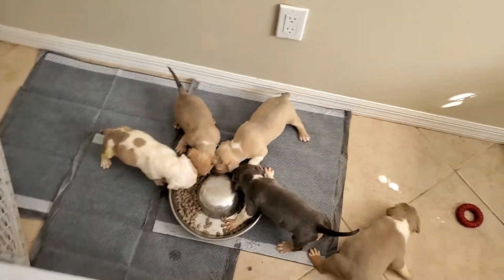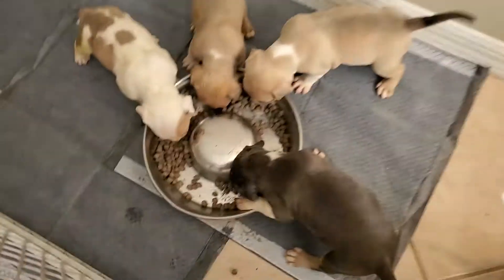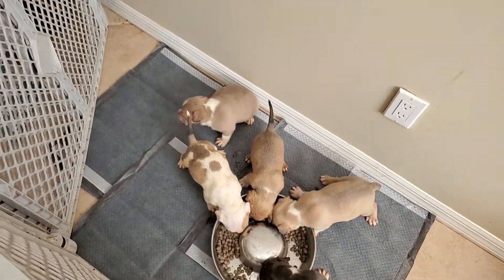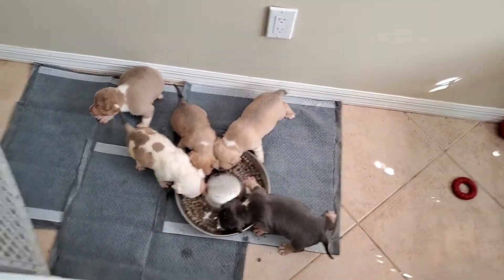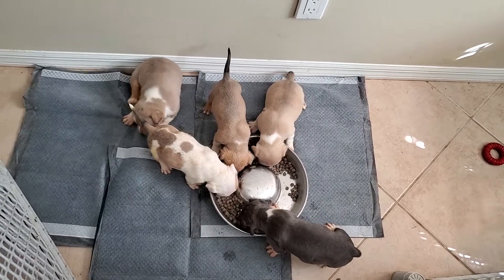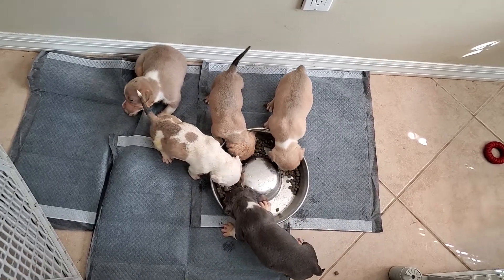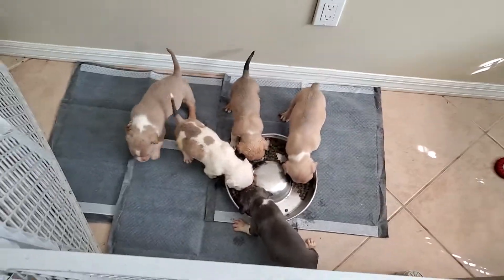What we're trying to get them to do is through repetition — to come back over here and use the puppy pad. That's the goal. Once you start them off doing it one way, they get used to it. If you're getting a pup from me, get some puppy pads and maybe some pine shavings. They're only almost five weeks, a little over four and a half weeks, and this is what we're doing.